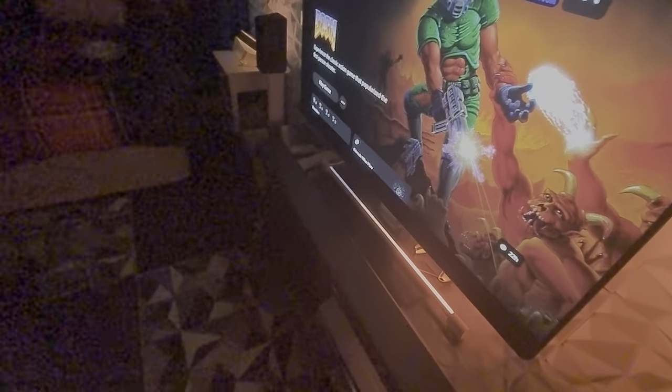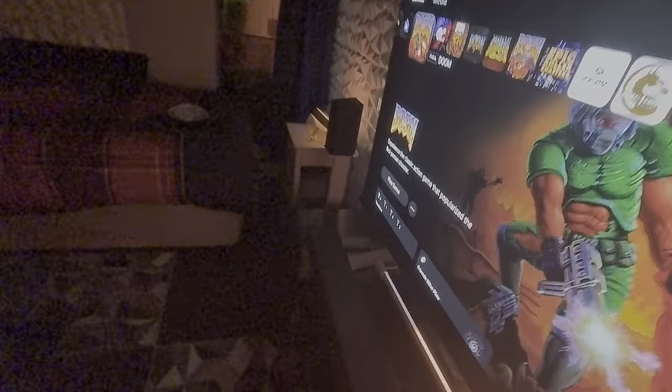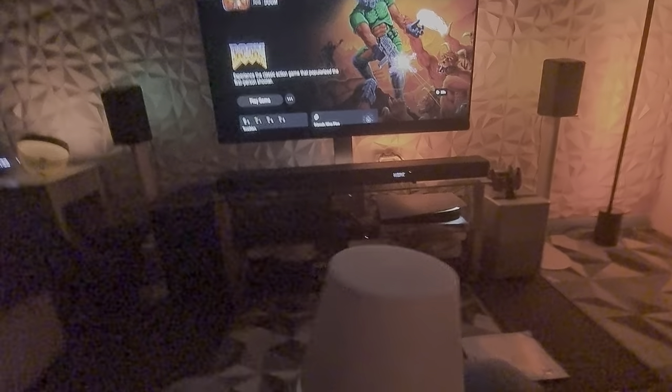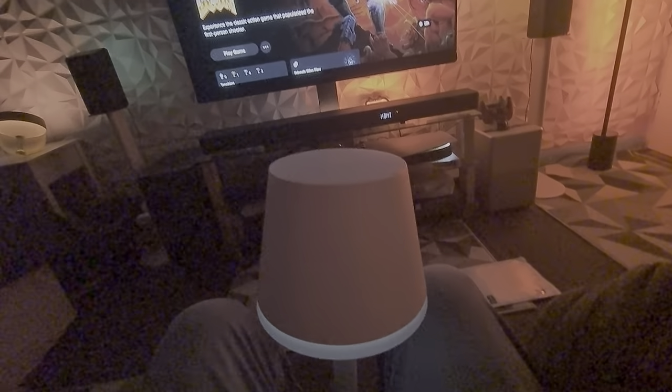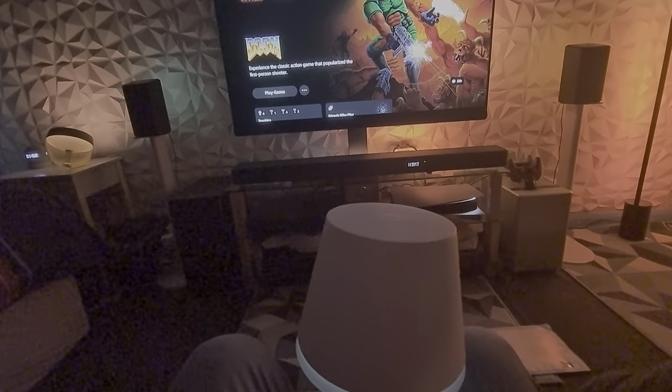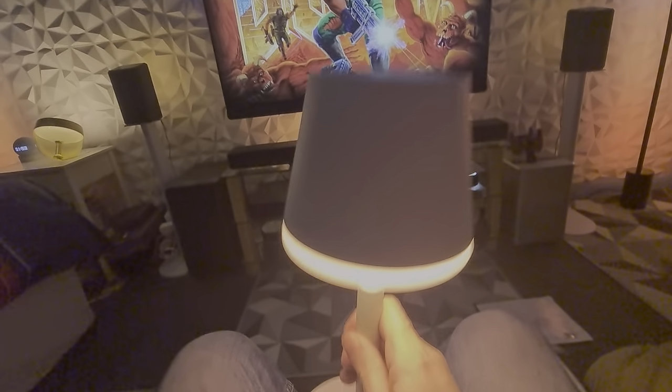I'm gonna see if these Philips U Go portable lamps work on battery. I had it synced up to the sink box. Let's take it off the charger — it's still synced up. Let's see if this works. Just put the dome on — yeah, these are working man!